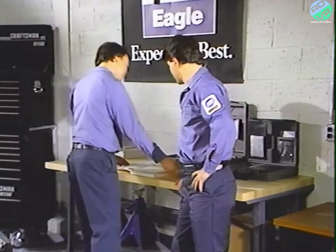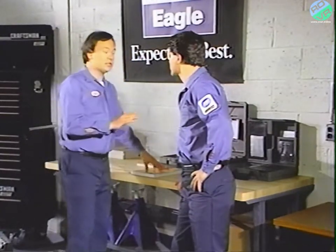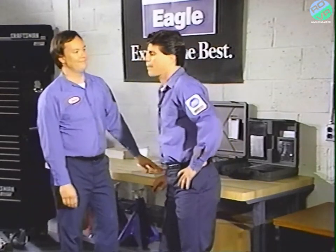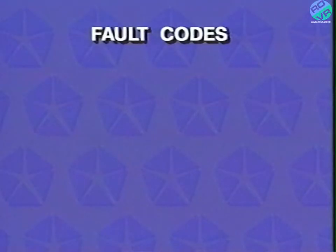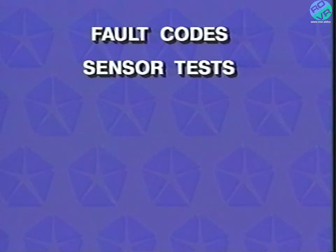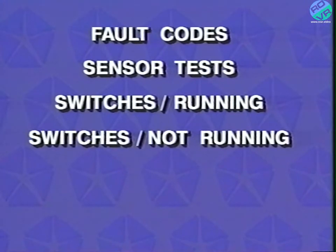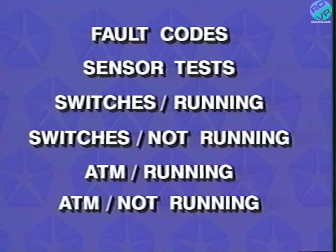Quick quiz — name the six test groups: fault codes, sensor tests, switches tests running and not running, and actuator tests running and not running.